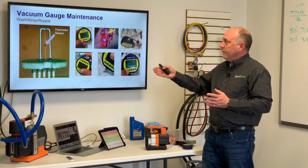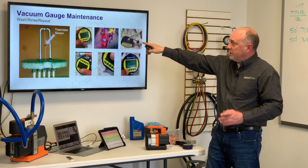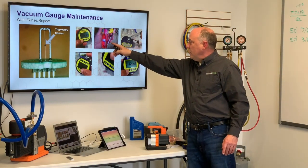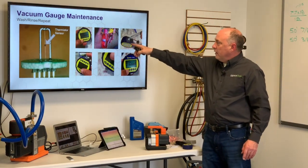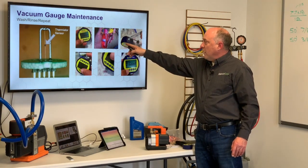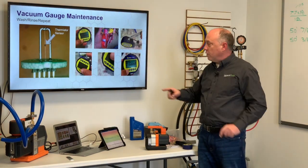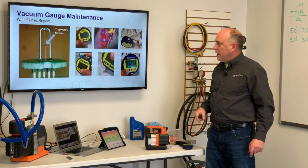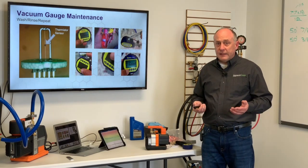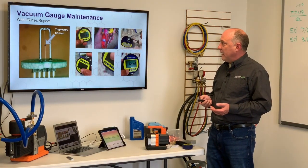Oil is what contaminates the sensor. If you get a system that has a contaminated sensor, it'll tell you calibration is needed soon or maintenance is needed soon. Literally all you have to do is take an eyedropper, take a small amount of rubbing alcohol, inject it into the sensor itself, put your finger over it, slosh it around, pour it out, and then put it on a vacuum pump. It'll tell you that it's back to good. It's just that easy to run it through that process and clean it.